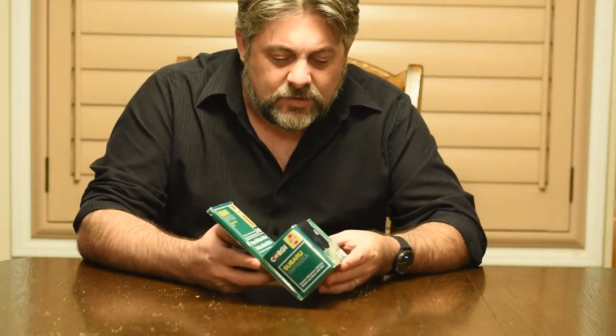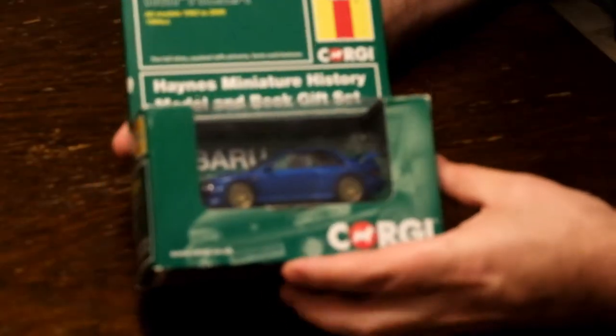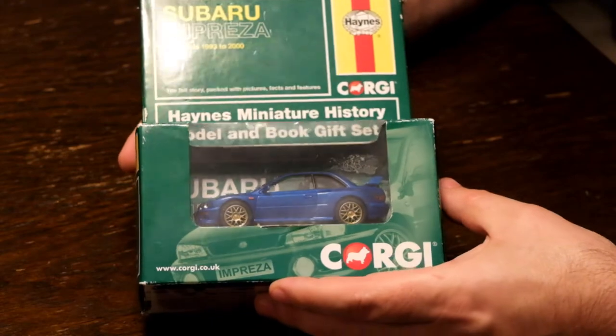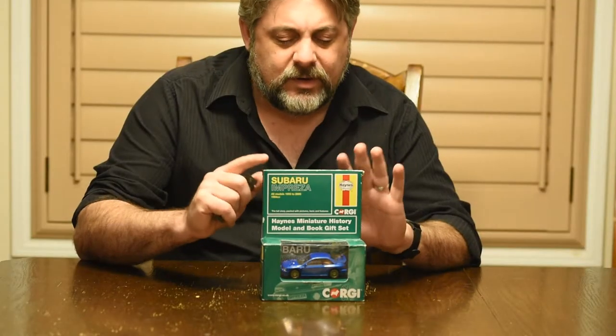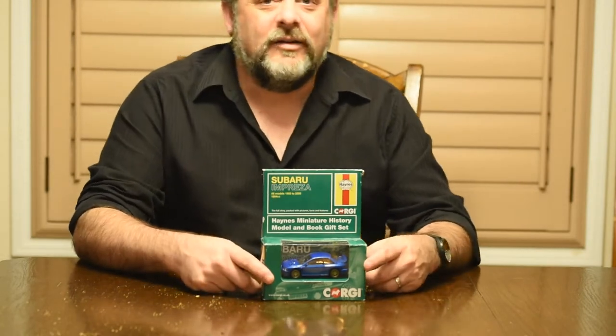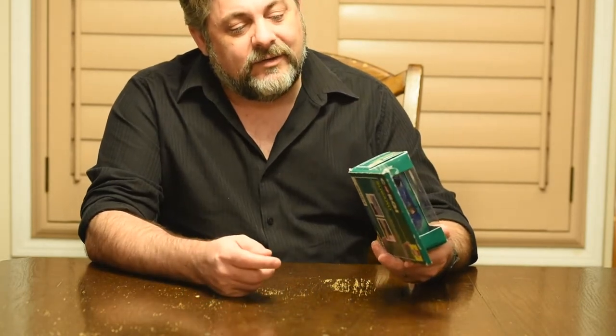I've been a fan of toy cars and Subaru for a long time. Corgi I know is a brand, but what I had not seen before is this Haynes book packaging with the 1/43rd scale cars. It's awesome — I haven't broken it open yet, but that's what we do here with this video.